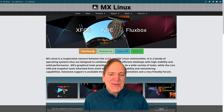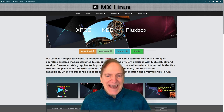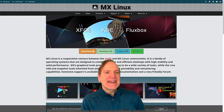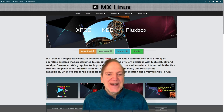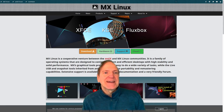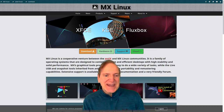We have XFCE, KDE, and Fluxbox as our flavors. I'm going to go with XFCE because I did KDE in my last review, and I don't know much about Fluxbox other than it's a variation of OpenBox. But XFCE is their flagship, so that's the one that has my interest right now.